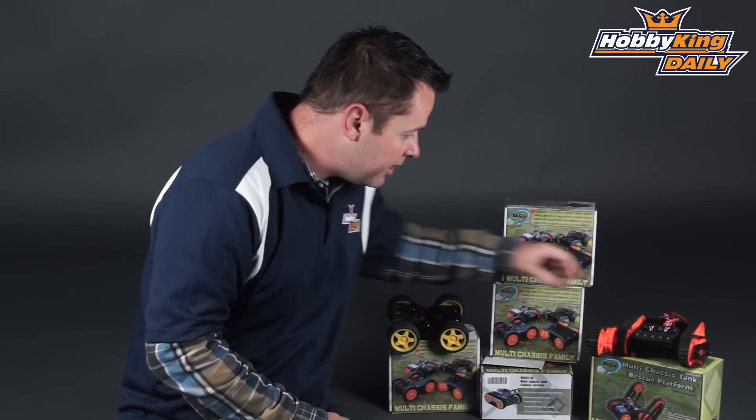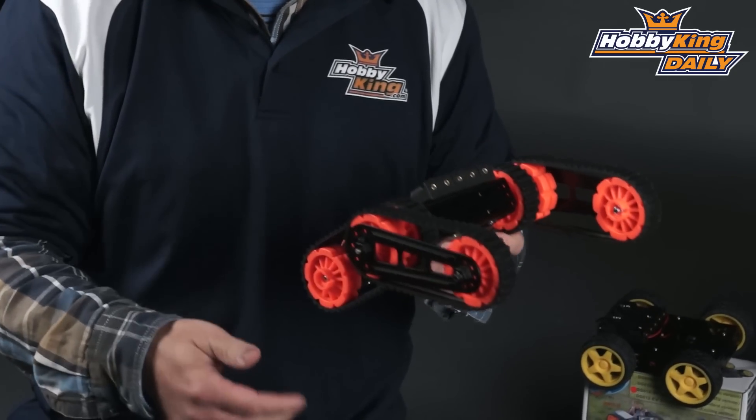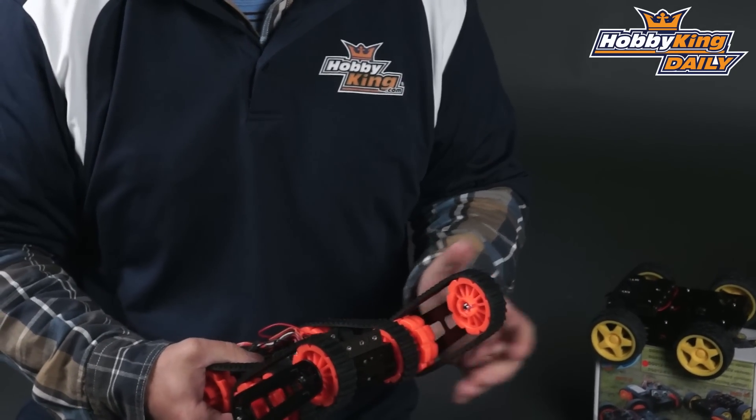We've got another one over here that has extra drive legs set up with a servo so you can actually control the angle of the tank tracks on this particular one. It'd be great for a little rover project for school.